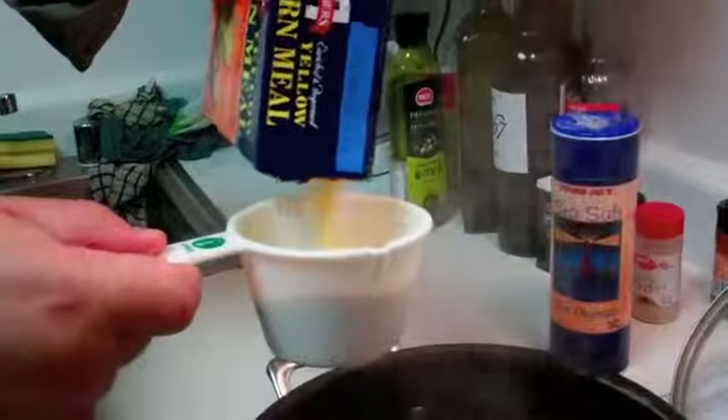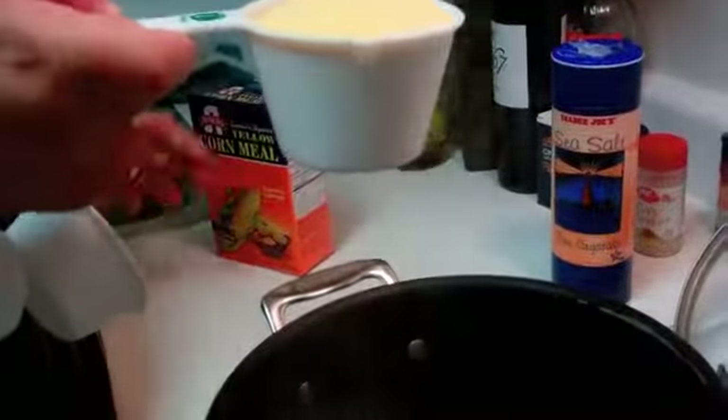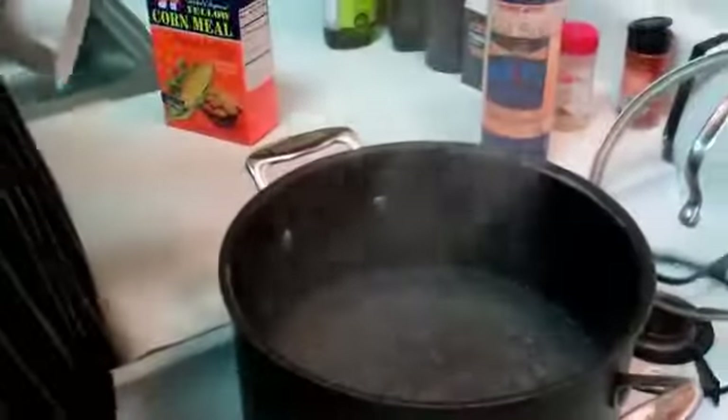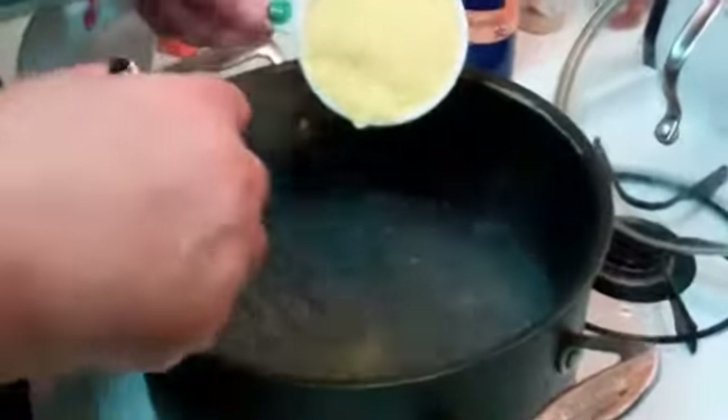The water is boiling — six cups of water. Now, fundamental to making polenta is that if you add the two cups of polenta all at once to the boiling water, you get clumps — lots and lots of clumps — and that's not fun. So we're going to progressively add two cups of cornmeal, not all at once. We're going to take our one-cup measurement and add it like this, keep stirring it.